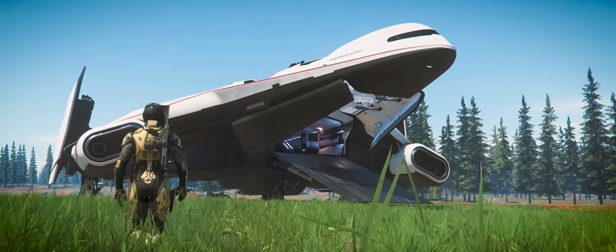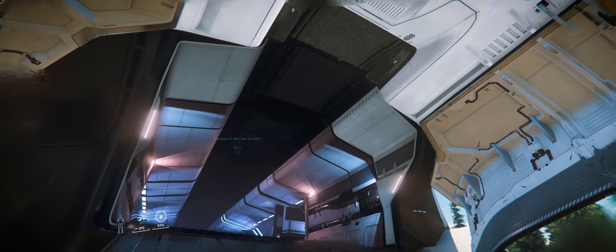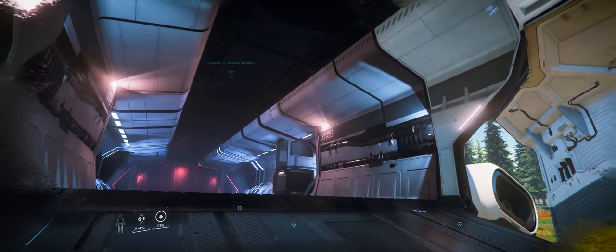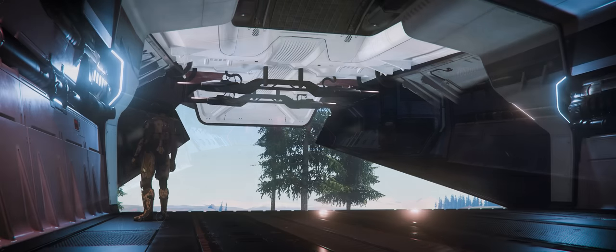But we've spent enough time on the exterior of this ship. Why don't we take a look at the interior of the M2 and C2 variants to see how they differ and where their successes and failures lie. First of all, I want to note just how darn cool these massive doors are — have a listen.